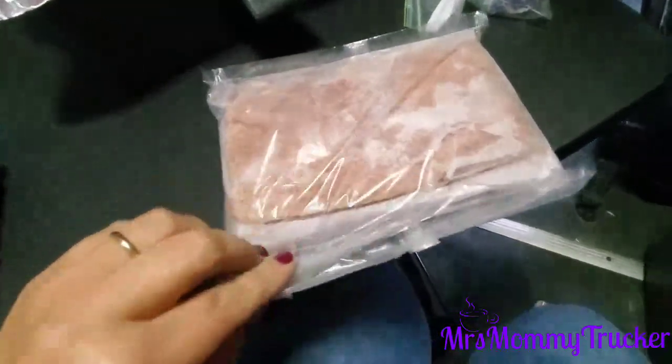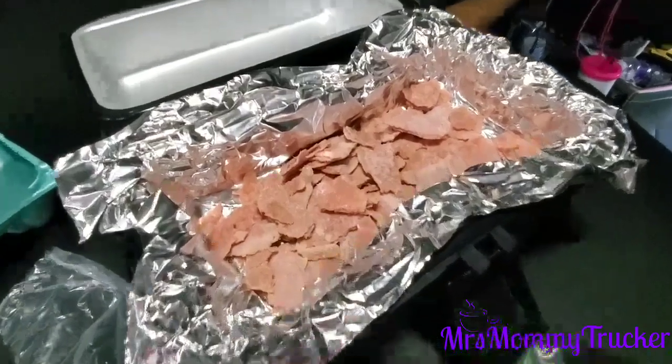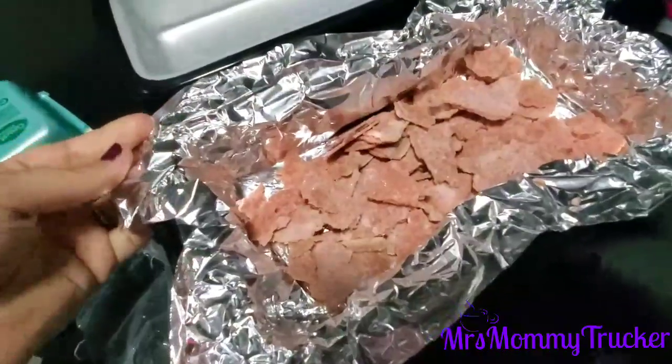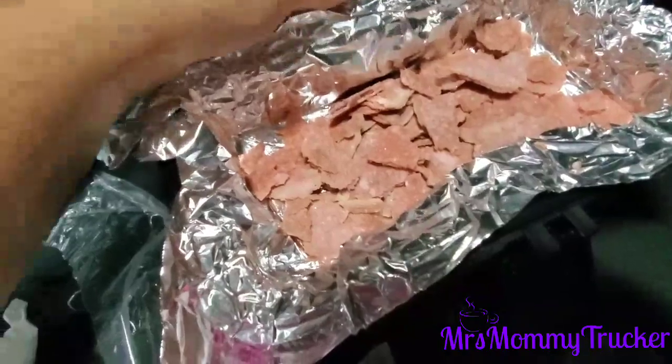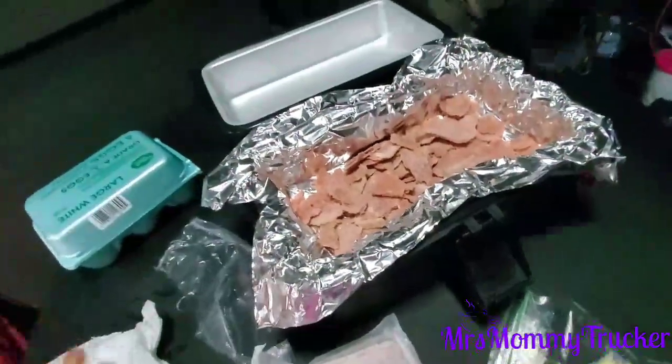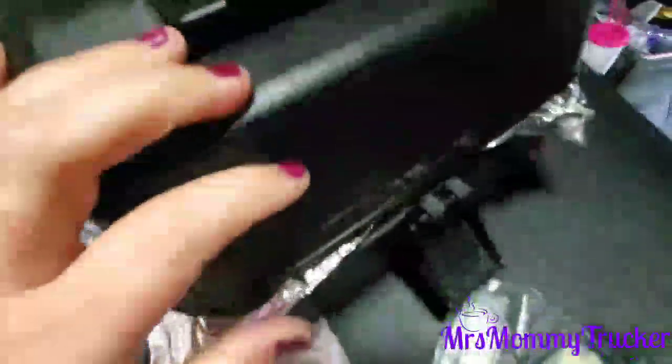Okay, so it's like one slab. I just put the steak in the tin foil in the Road Pro portable oven — or portable stove, whatever you want to call it — and we're gonna let this cook for a little while.